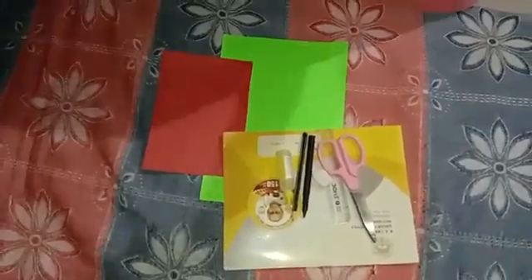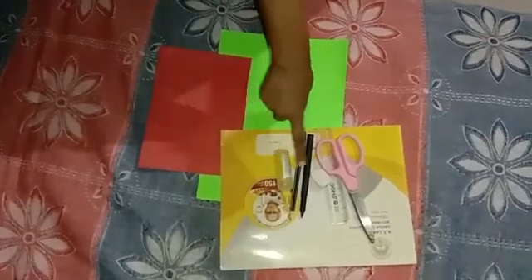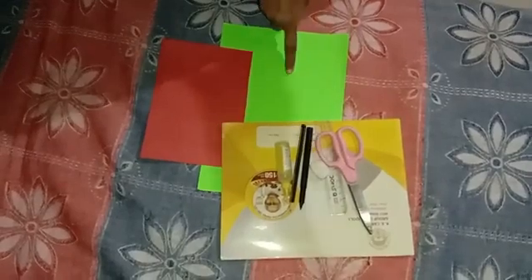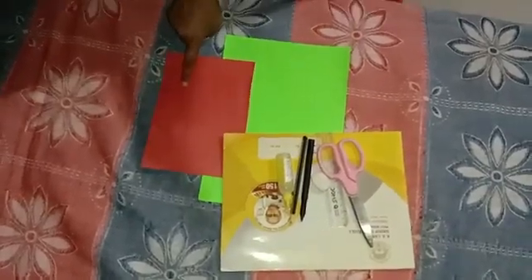For this activity we require a drawing copy, pencil, sketch pen, eraser, scale, scissor, green colorful paper and brown colorful paper.